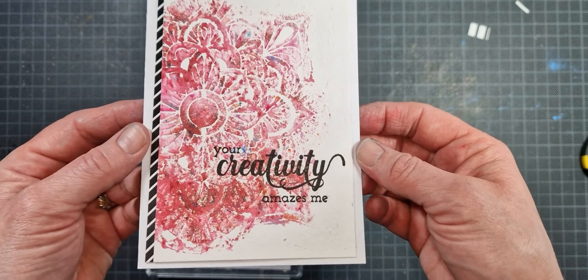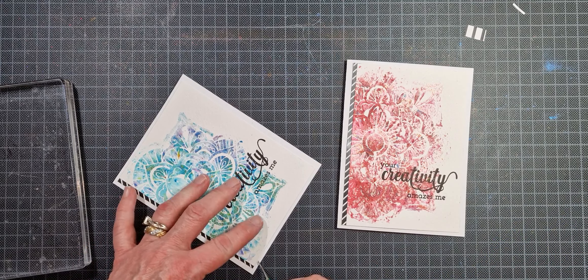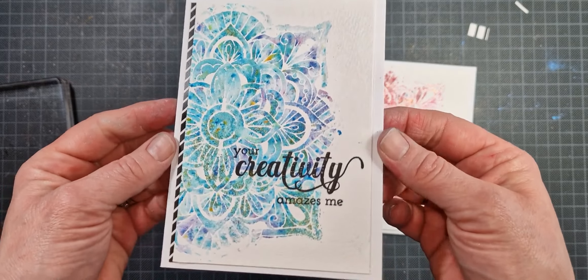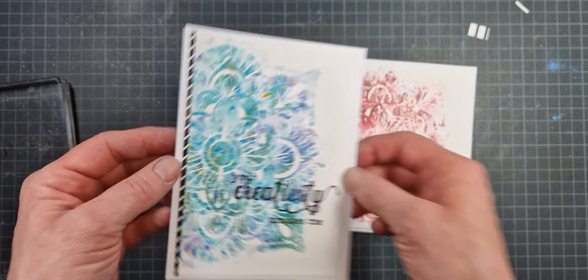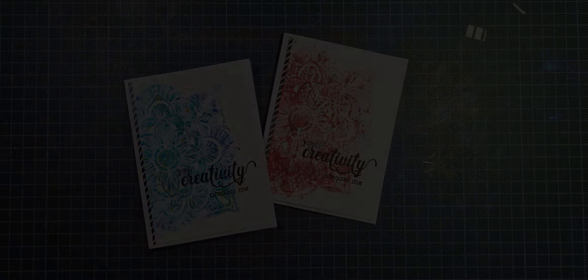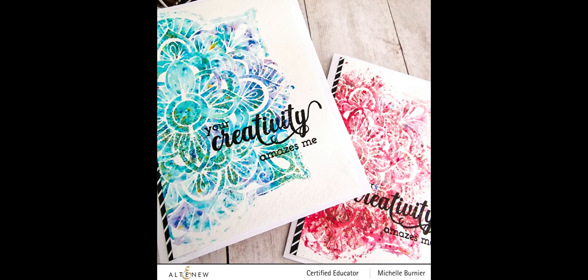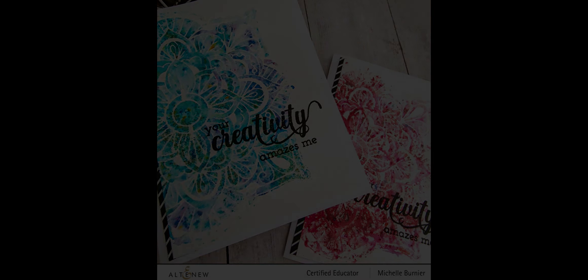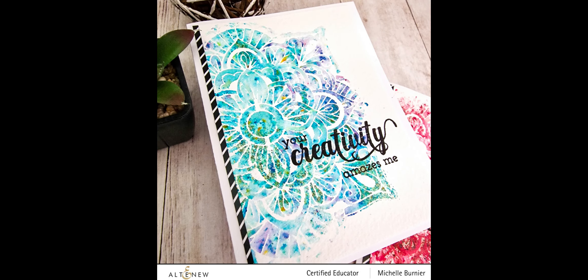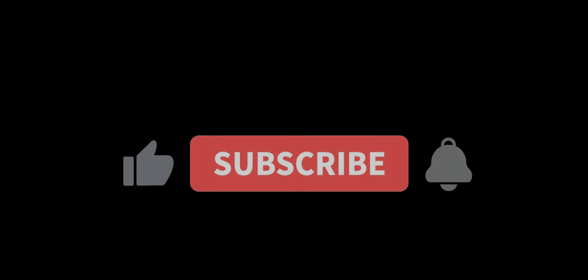I absolutely love this design — this intricate mandala stencil really is beautiful and you don't need a whole lot more with it. That is it! I hope you have enjoyed my projects for today. Thank you so much for stopping by along the hop — don't forget to like the video, subscribe, and click the bell to be notified of future videos. I hope you enjoyed the rest of the amazing inspiration along the hop, and I hope you have the most wonderful and crafty day. Until next time, bye!